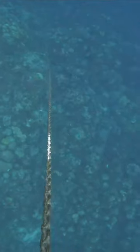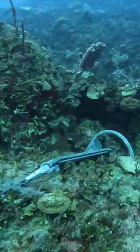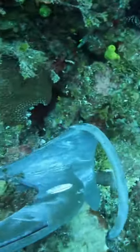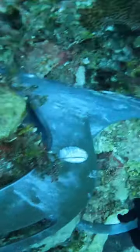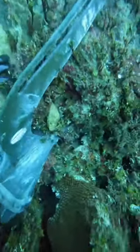Matt asked me to give him 30 seconds to allow him to descend the 70-foot chain to the sea floor, then for me to put the boat in gear for 10 seconds. This will take the strain off the anchor chain and allow Matt to release the anchor from the sea floor.